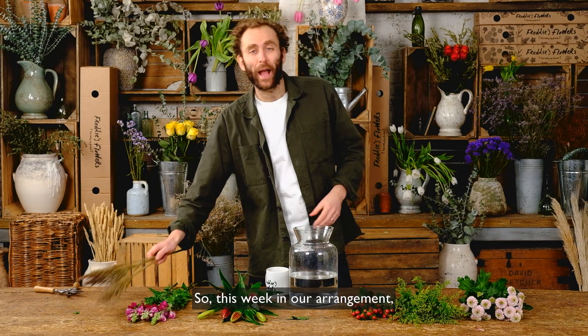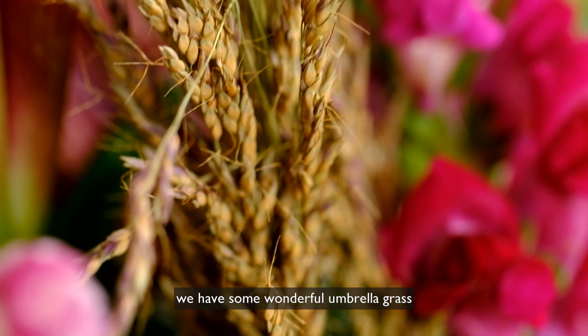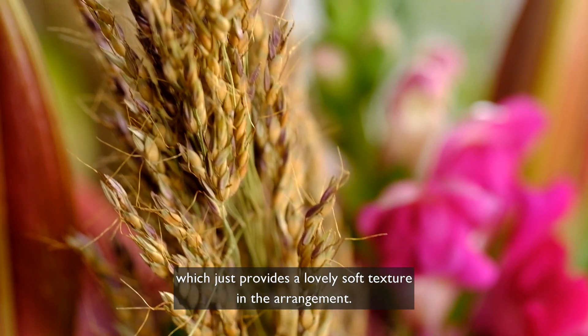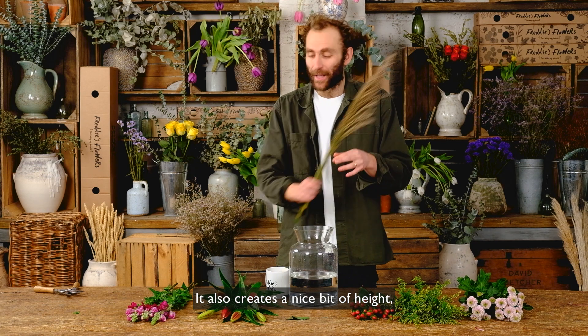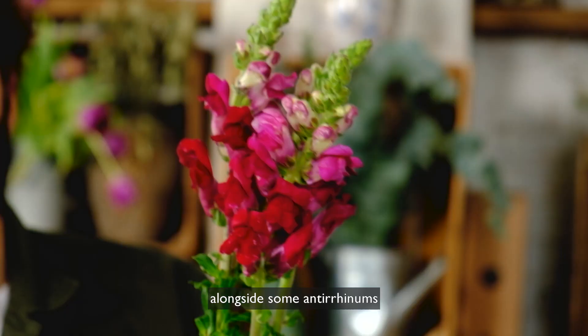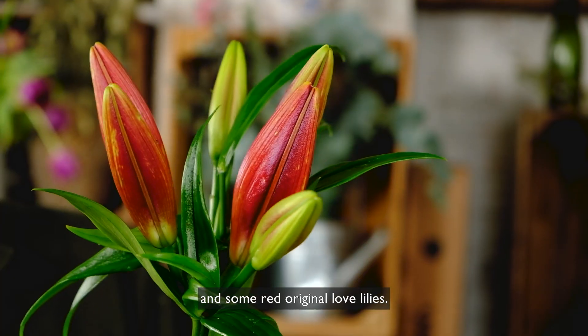This week in our arrangement we have some wonderful umbrella grass, which just provides a lovely soft texture in the arrangement. It also creates a nice bit of height alongside some antirrhinums and some red original love lilies.